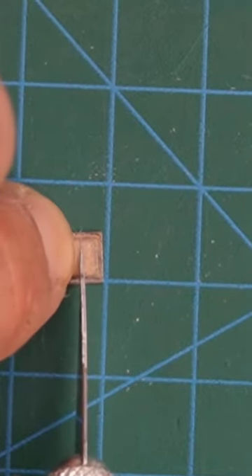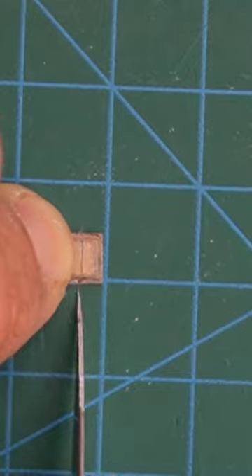It's best to use a craft knife for this because scissors can crush and misshape the tiny pieces of paper.